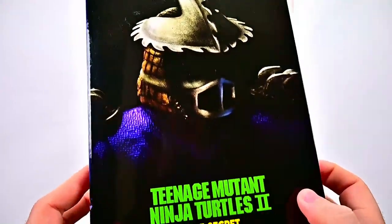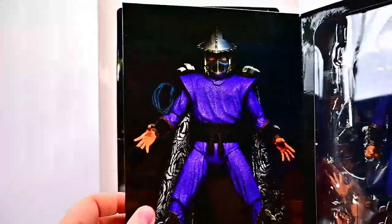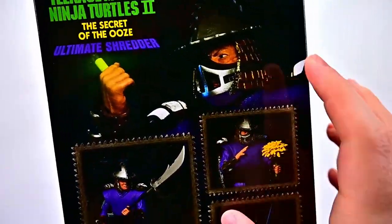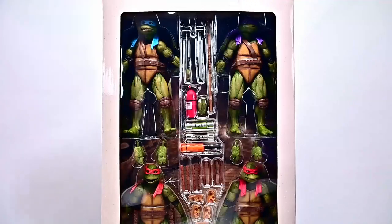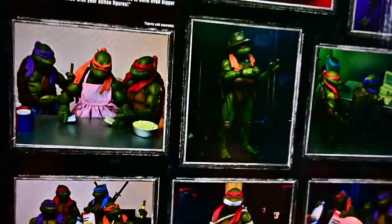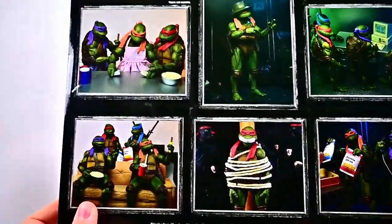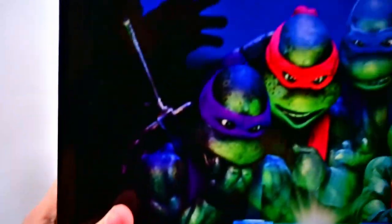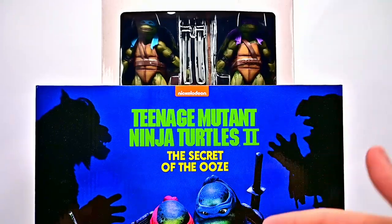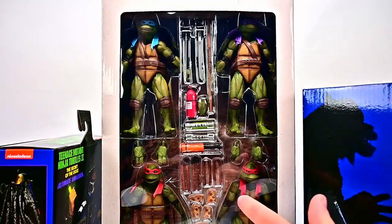We also have the Shredder, and he looks pretty awesome — how he looks from the movie, with the different color outfit, some accessories, and that modified helmet with the blade on it. Then we have the accessory pack, the Secret of the Ooze accessory pack, which comes with a lot of cool accessories to fill out stuff from the movie. The turtles are all going to be the same so we only really need to look at one, but we'll do comparisons between all the figures from the first movie to the second.